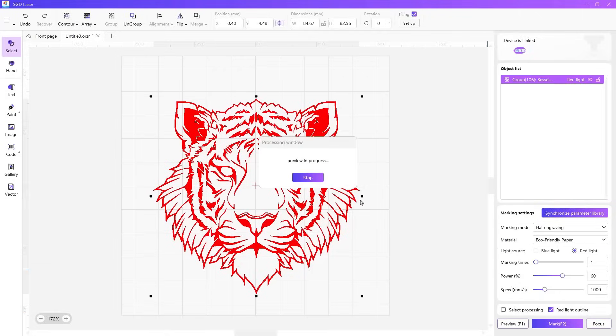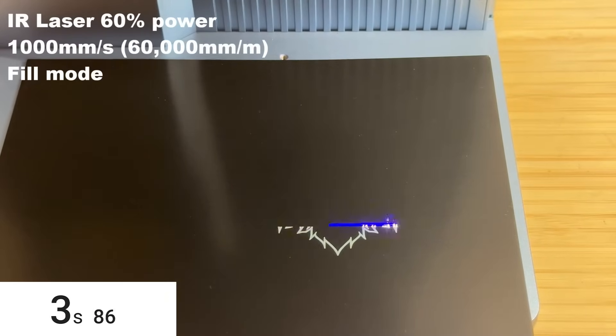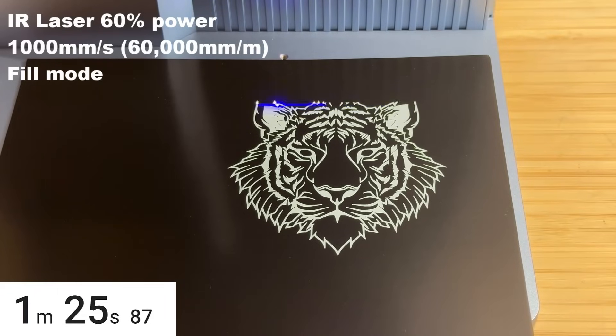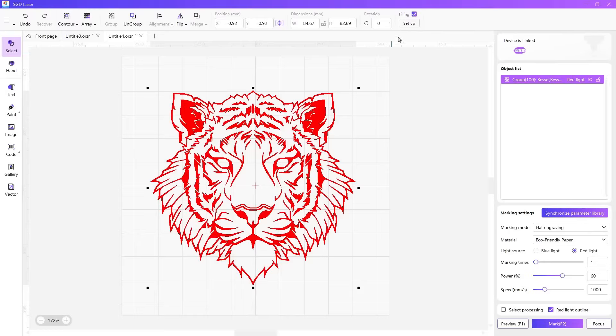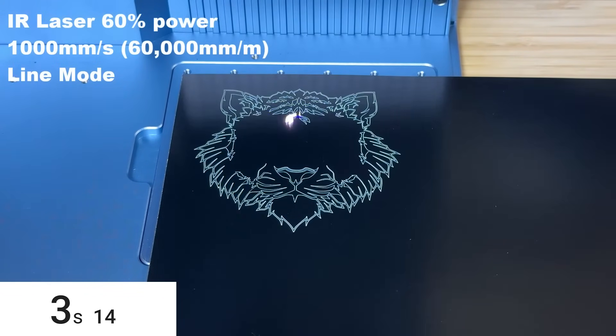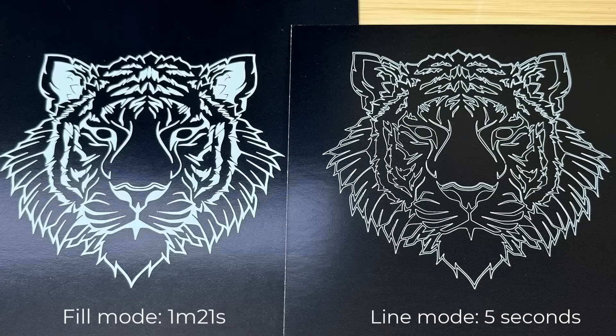I'll click the mark button to start the job. The job finishes in 1 minute and 27 seconds. The result is good, and while the speed is decent, we can use line mode — simply uncheck the fill box. This time it finishes in less than 5 seconds. With line mode the job time is much faster, but depending on the type of result you're aiming for, line mode may not be suitable for every job.